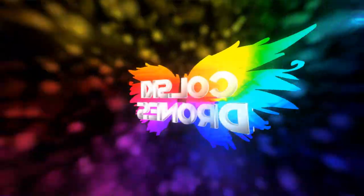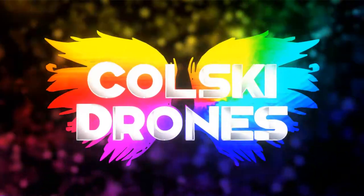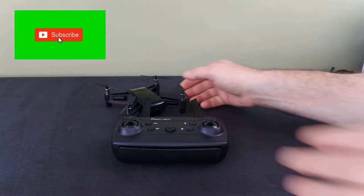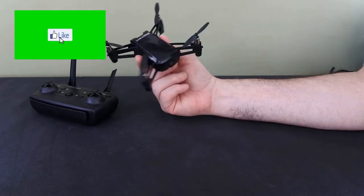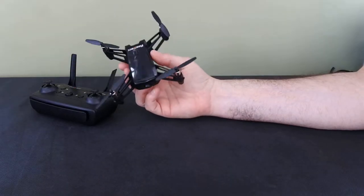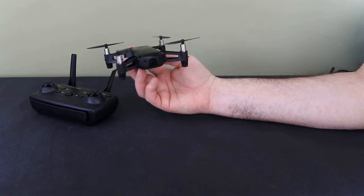Hi, you're watching Kolsky Drones. Today we're going to review the RD20 or the Tello drone. Welcome back. Today we have the real ACK R20 drone, or Tello look-alike as a lot of people are calling it. I love it. I think it's a fantastic little drone. This is one of the best little drones I've flown.